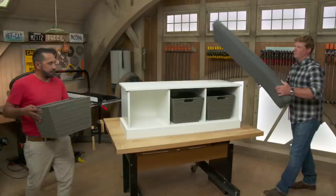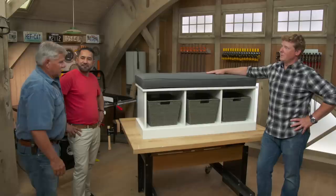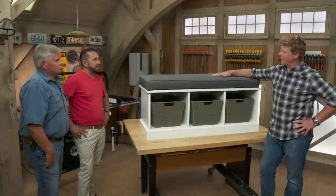Look at this — all painted up. Three nice baskets and a great cushion. Looks good. Do you approve? I do. Very nice. I think it's a good one. I mean, one sheet of MDF — that's pretty economical, and that's a great look right here. Very nice piece. Nice job, guys.